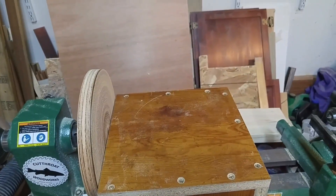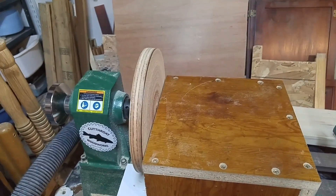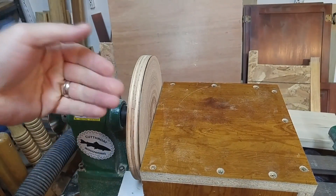You can see behind here I have a bunch of other scraps back there. It's always nice when you can just take pieces of scrap plywood that you have and use them for something like this.